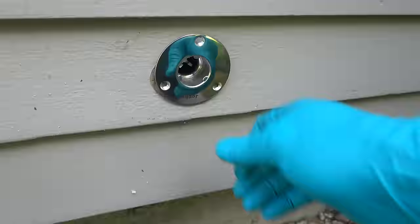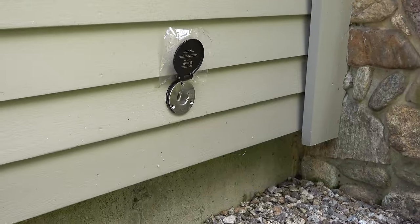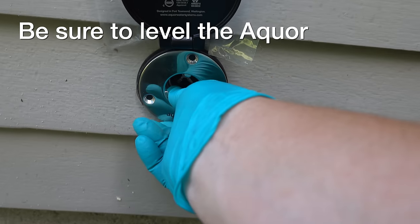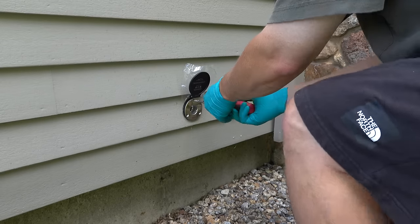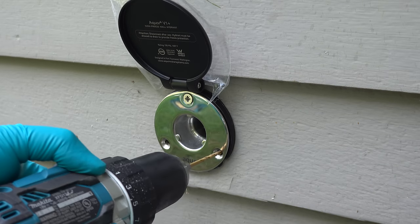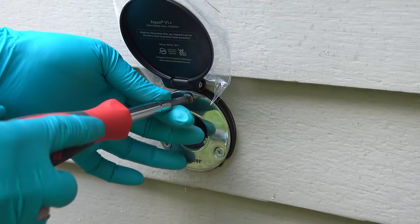Before you screw this thing down, you've got to insert the trim plate behind the faucet. The trim plate is angled, which allows the faucet to angle slightly downward — meaning any time you shut the water off or remove the quick handle, the water will fully drain from the faucet. You can use the included stainless steel screws. I recommend pre-drilling before you put them in, because if you've got clapboard or vinyl siding, there's a chance you could split something. Once you've pre-drilled the first hole, put it in partially, then make sure everything is level. There is a gasket behind that cover making it fully weather tight, but you can use silicone behind it if you want.